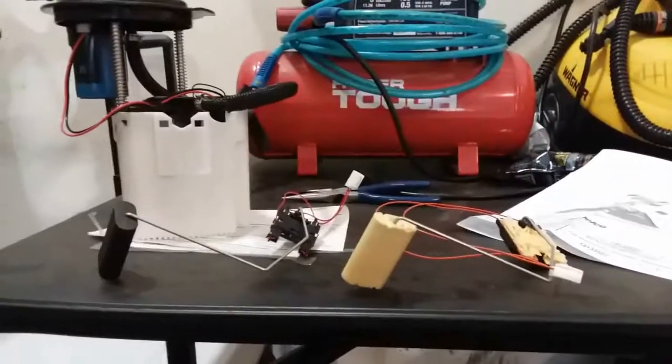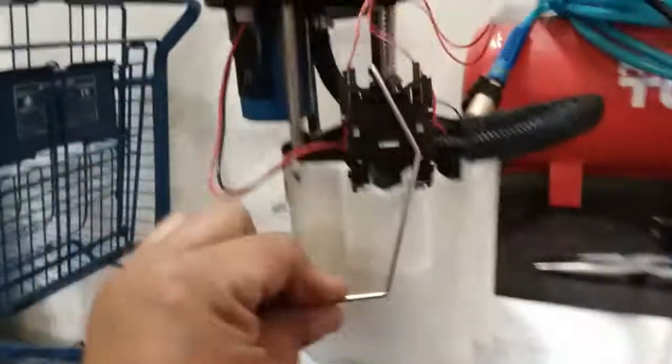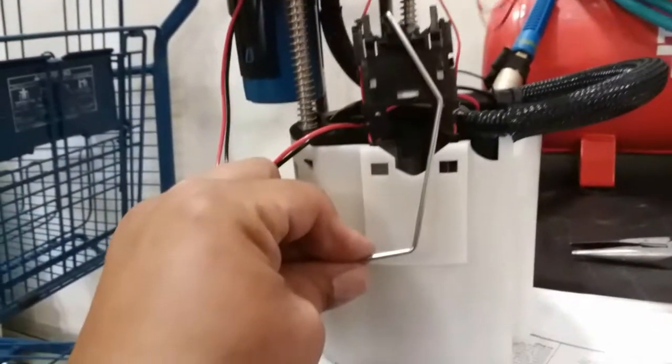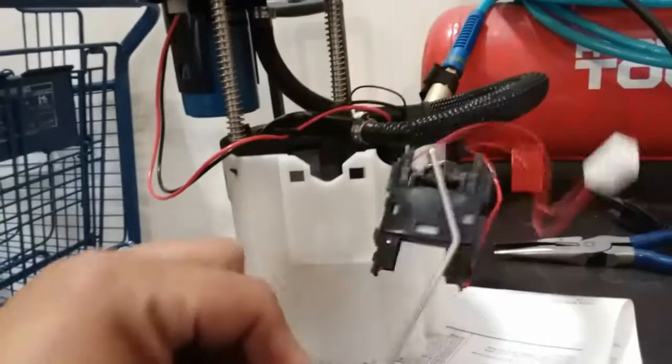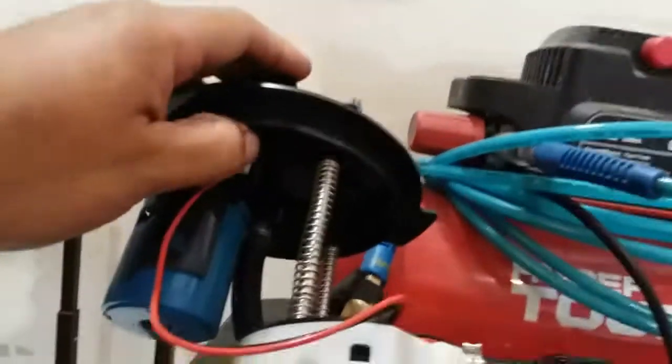Let's go ahead and install it. Here's the old one, here's the new one. When I removed the original one, it was placed like so from the inside, and that pigtail goes connected right underneath, right in this spot here.